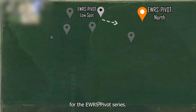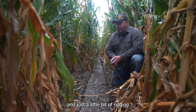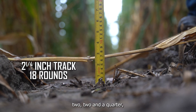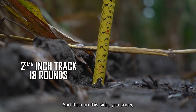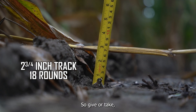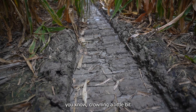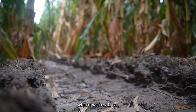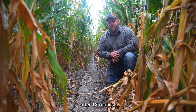This is our pivot track for the EWRS Pivot Series, just up from the gully up the hill a little bit. I've got a corn stalk across here again. You can see the track is pretty uniform and just a little bit of ridging on each side. If we take a couple of measurements here: in the middle we're two, two and a quarter; on this side I call it two and a half; and on this side two and three quarters. Give or take about two and a half inch average track here, and that's mostly because of some crowning a little bit on the edge. So about two and a half inch average track depth here, just up the hill from the gully in the field near Humphrey after 18 rounds.